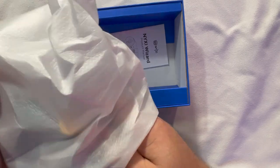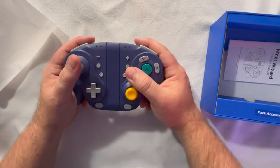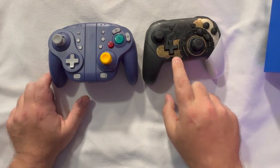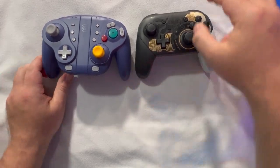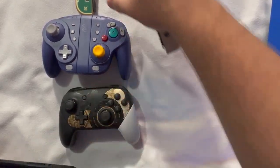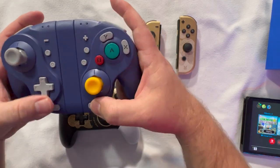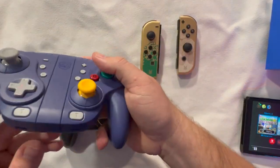First, let's pull out the actual controller. My first impressions: it's lighter than I expected and quite large — definitely larger than a normal GameCube controller. Here's a Legend of Zelda Pro Controller to compare, and a standard pair of Joy-Cons. You can definitely tell there are some size differences. There's also a middle chunk section. The sticks feel pretty good and everything feels as expected, though it does feel quite light.